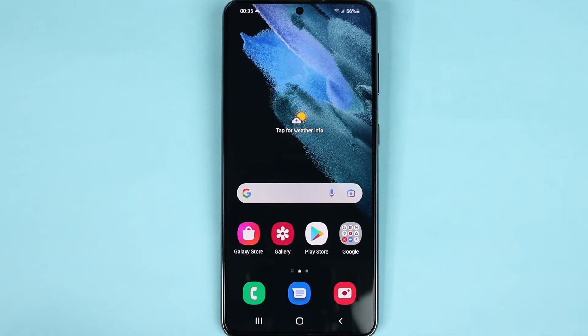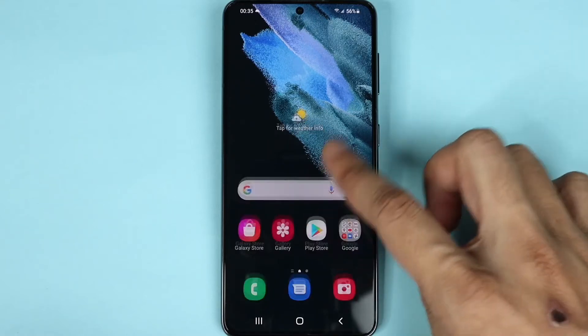Hello everyone, welcome to Droid Labor channel. In today's video I'm going to show you how to add a fingerprint on your Samsung Galaxy S21 phone. First, you need to go to Settings.